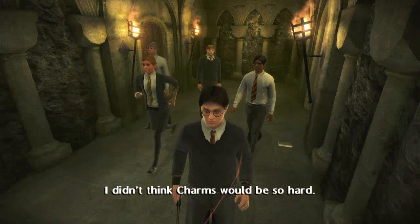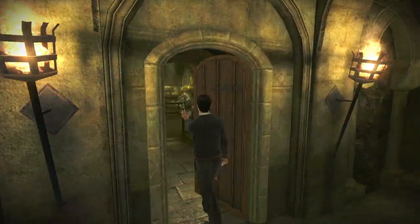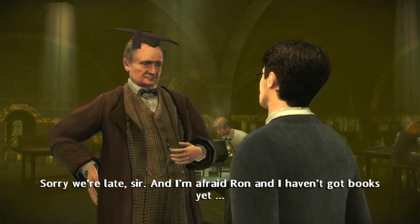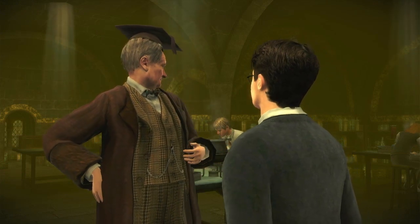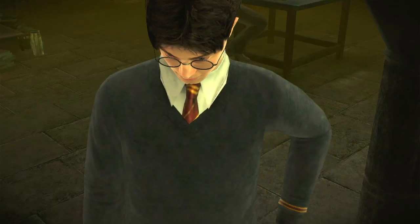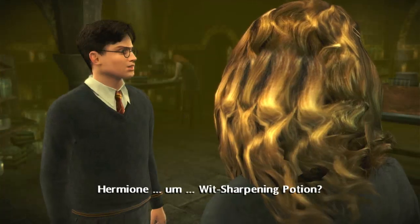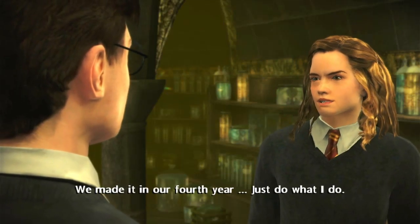You dropped your book too. I didn't think charms would be so hard. Harry, my boy, I was beginning to worry. Sorry we're late, sir, and I'm afraid Ron and I haven't got books yet. Not to worry — you can get what you need from over there. A simple little potion to ease us into the year. Open up your books and let's get busy with a witch-sharpening potion. We made it in our fourth year. Just do what I do.